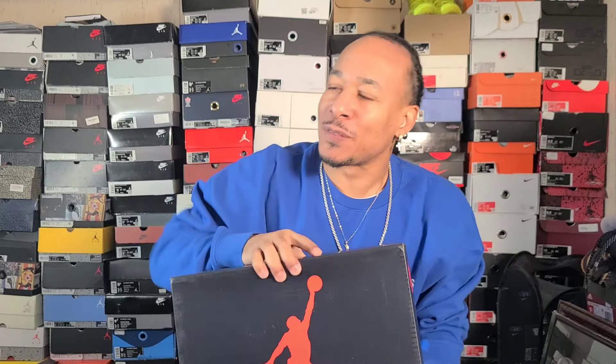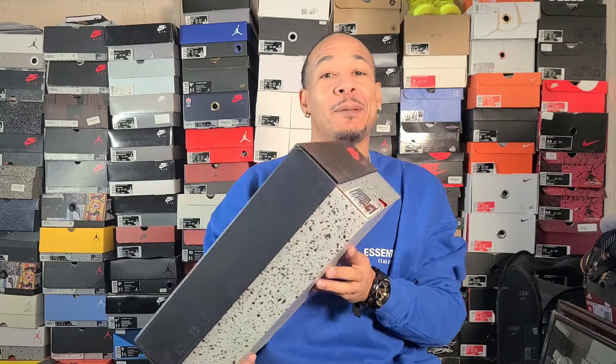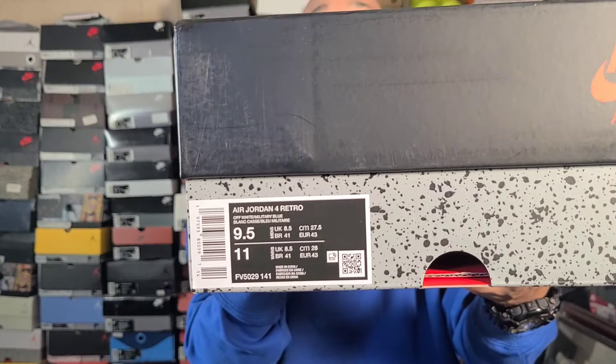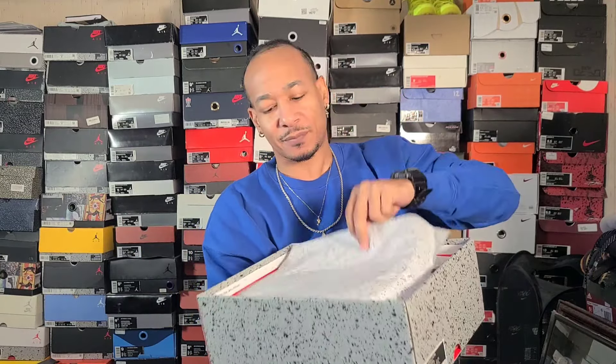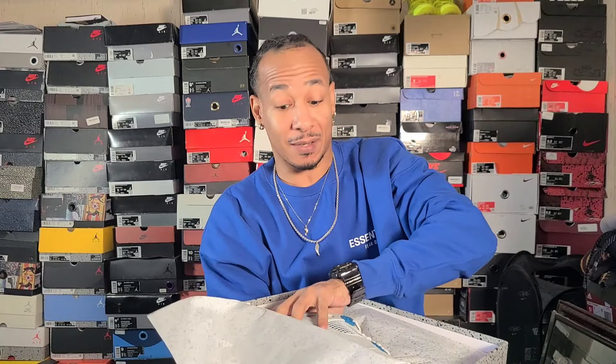With Jordan Brand, you know they're always dropping kicks. A lot of shoes are getting easier and easier to get, but they're gonna have a few this year that'll be hard. Fours are always tough — these are not gonna be the easiest to get. These come out around April 27th, that's what I seen online when I looked them up — could change, but going by the first numbers I saw, I think it was Nice Kicks or something.